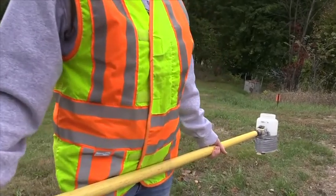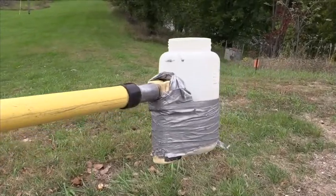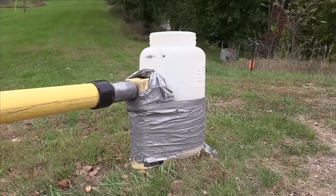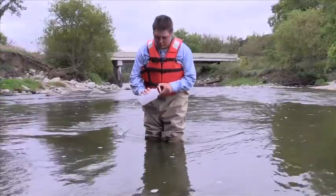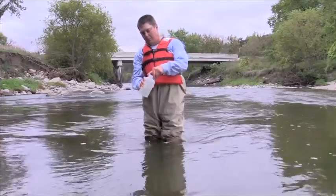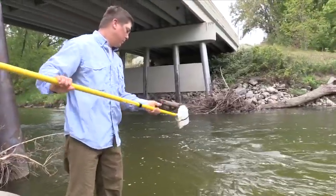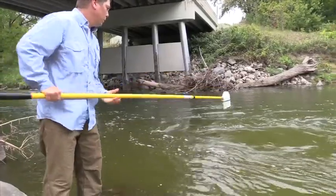Depending on site conditions, a telescoping rod may be needed to collect a water sample. This program provides a tutorial on how to do that. Mike Walarak is a water monitoring specialist with the Minnesota Pollution Control Agency. He's on Hawk Creek near Granite Falls to show how to properly take a water sample using a telescoping rod.